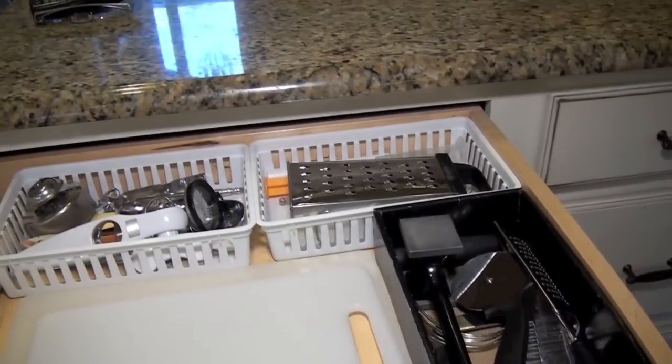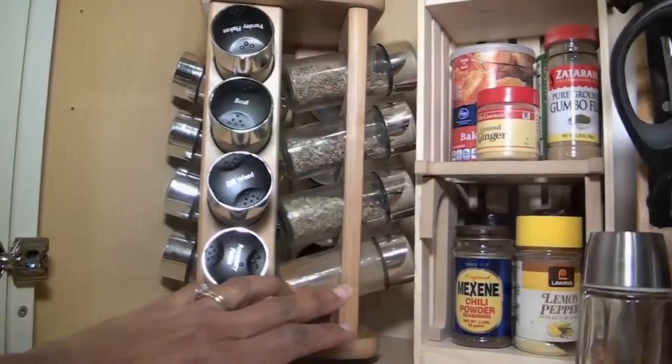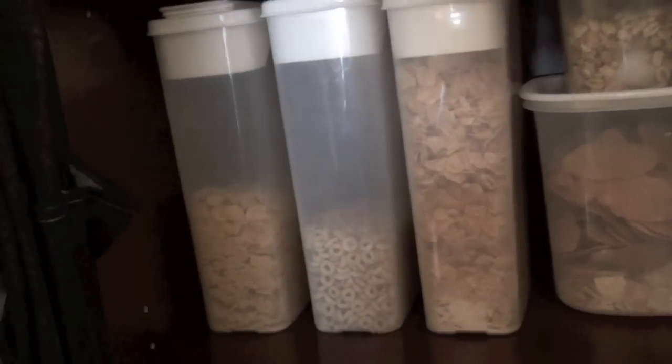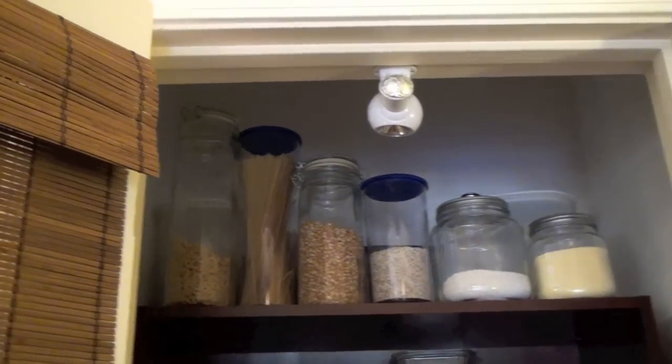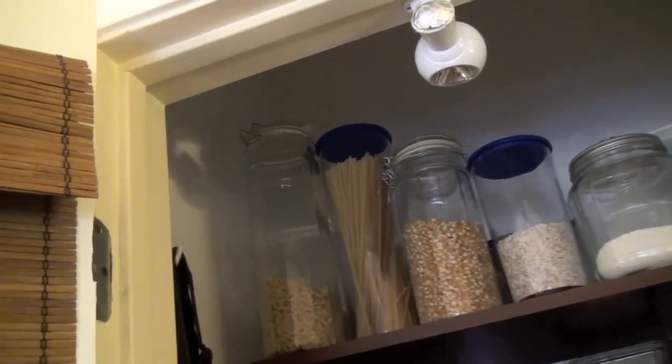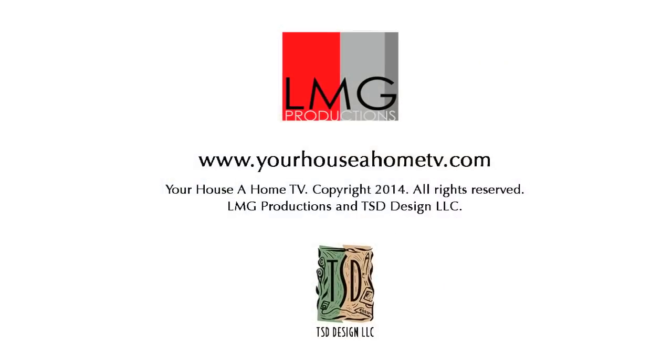So that is pretty much it for cleaning and organizing the kitchen. Just remember to try to make as much space as you can by only having the things you need in the kitchen — store the rest somewhere else out of the way. Make sure everything is visible. And containers, containers — use containers to organize, it makes everything neat. See you in the kitchen.